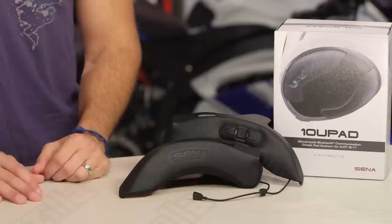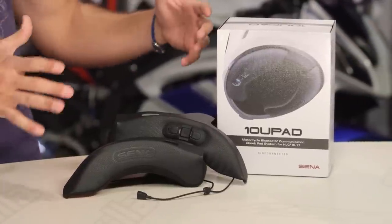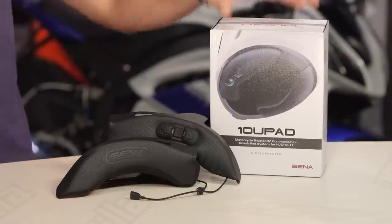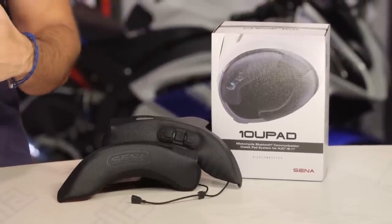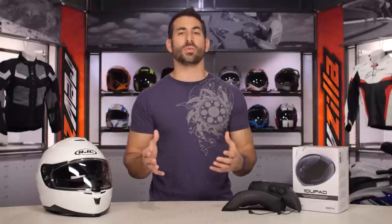This is the 10U Pad, part of the long line of SENA Bluetooth communication products. At a high level, SENA is the market leader in Bluetooth right now and their line is deep and vast. The 10U is a 10 series Bluetooth communicator allowing you to listen to music, pair with your phone, use GPS and navigation, talk up to four riders full duplex, have an FM antenna, use the radio. Ultimately, for utility and entertainment, it integrates with your helmet.